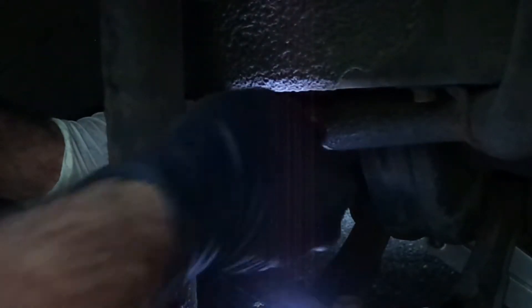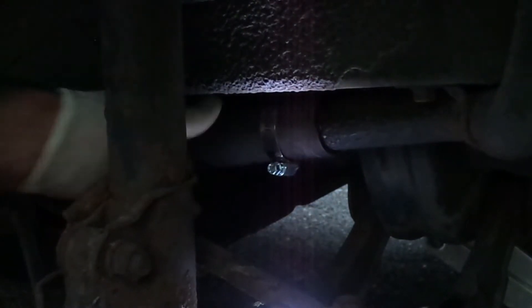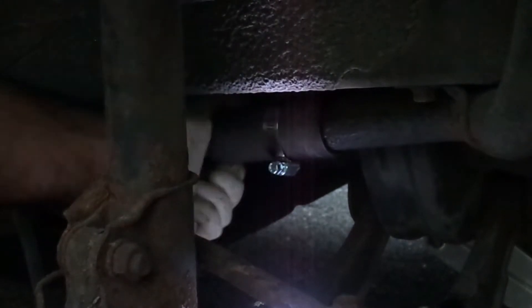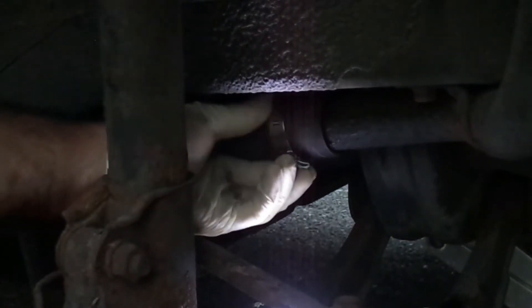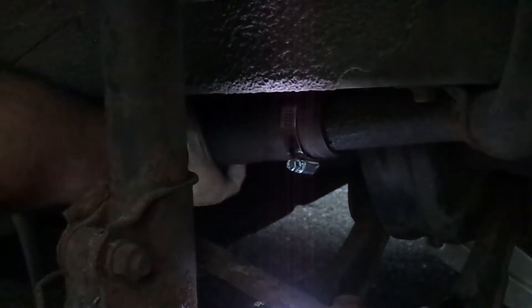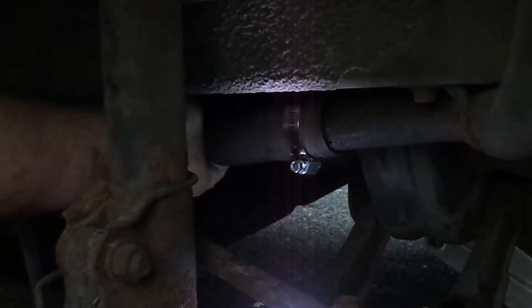Now take the clamp and put it here. Make sure you put it in this way so you can be able to screw it in. Push it all the way in — hopefully you can see what I'm doing. It has a mark there, so push it all the way in to that mark. Make sure it didn't come out from the other side. That's pretty good on the other side.